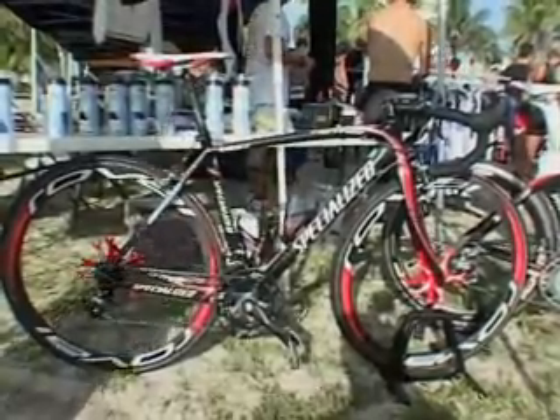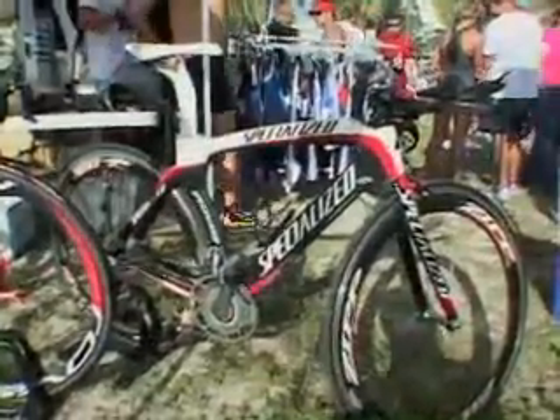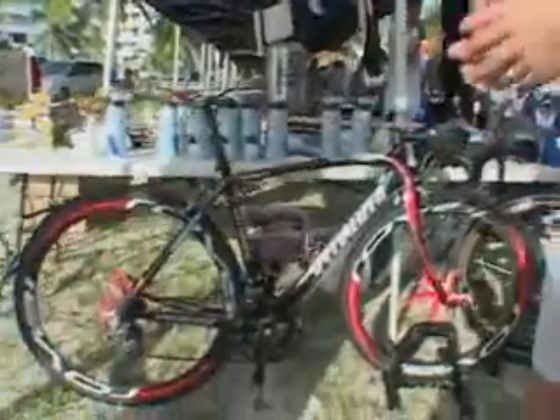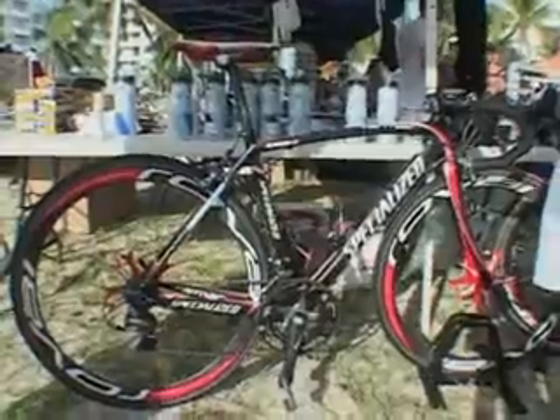Here we have two offerings from Specialized — two bikes that kind of look similar at first but they're made for very different reasons. The first bike here is the Tarmac, a road cycling specific bike.